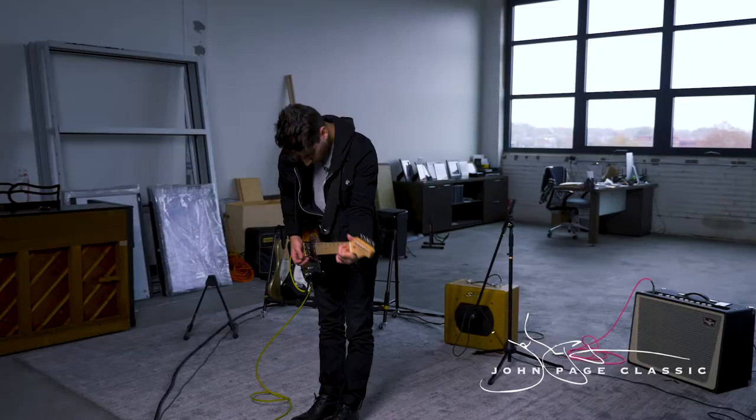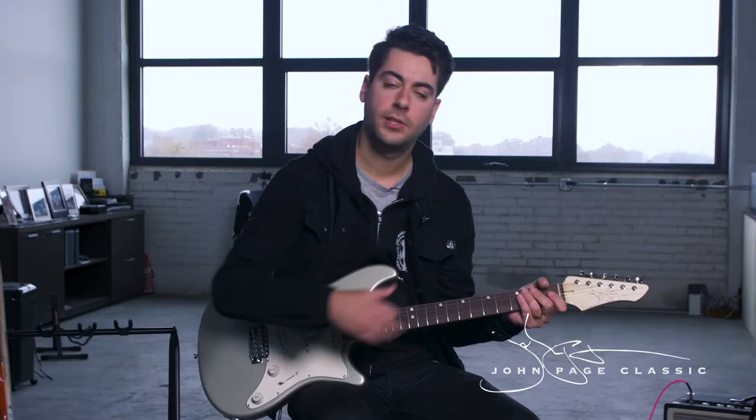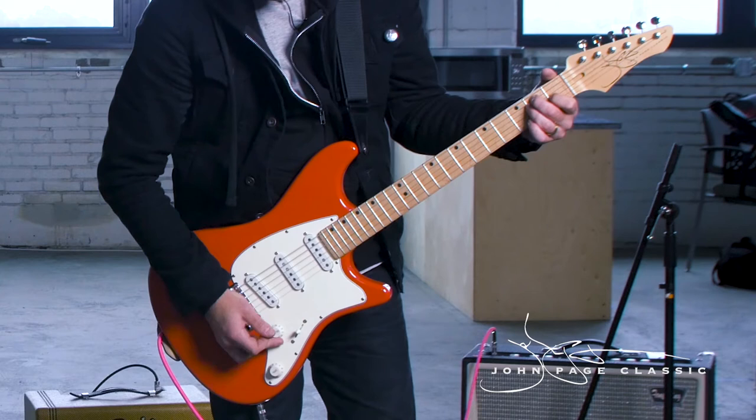This was my first time playing a John Page classic guitar. I noticed when I was playing that especially the tone control was really responsive to what I was hearing, so if I was hearing something too bright coming out of the amp I was fine with just rolling back the tone control.